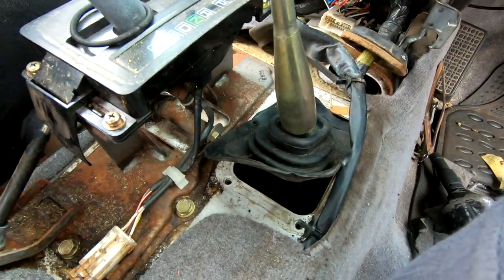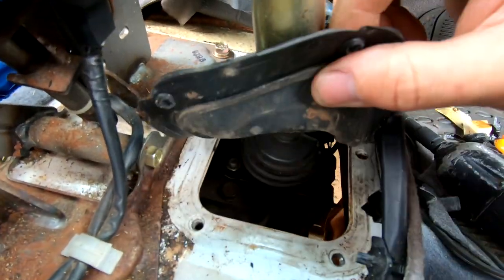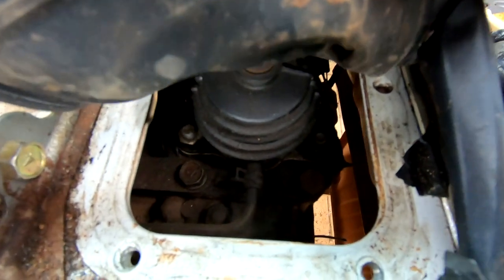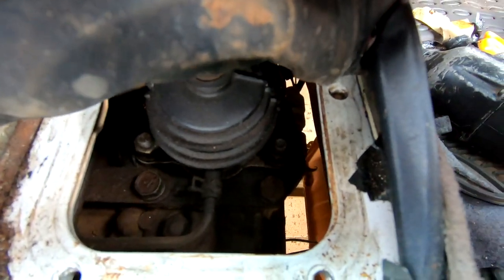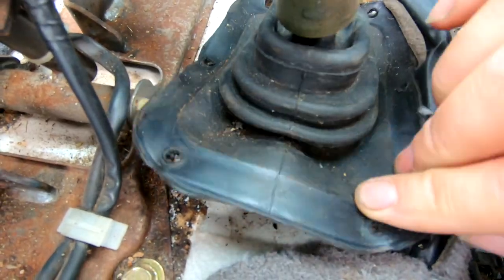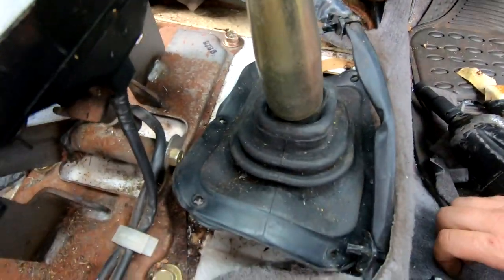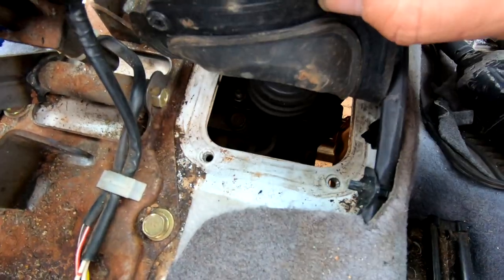On my NL automatic I'm actually quite pleased that the top of the transfer box is incredibly close to the body. Once we've lifted this body two inches we may not have an issue with selecting two wheel drive, but we'll see when we get it all back together.